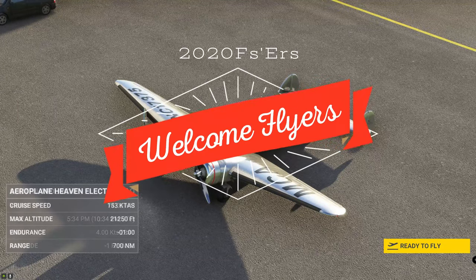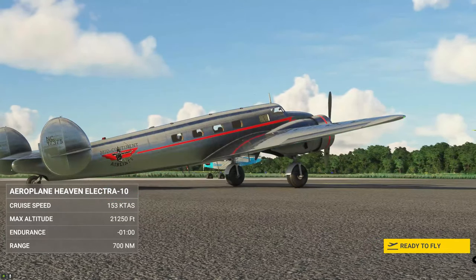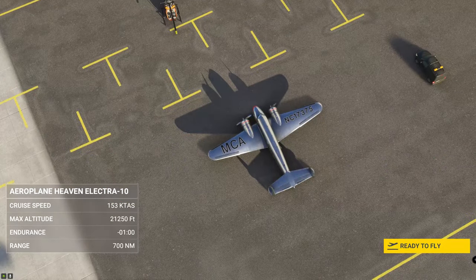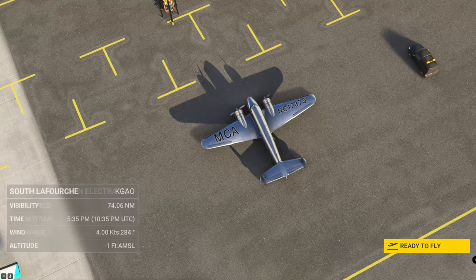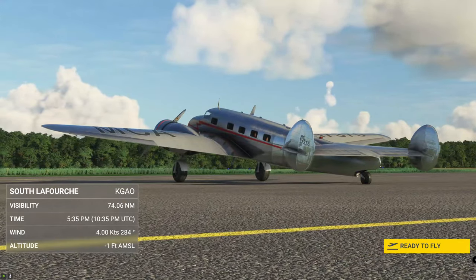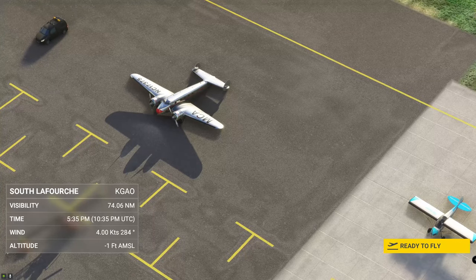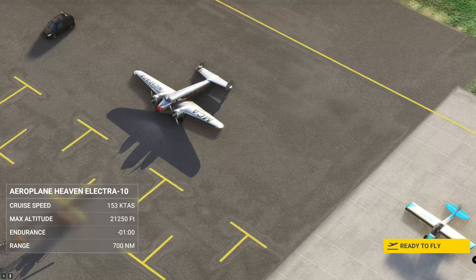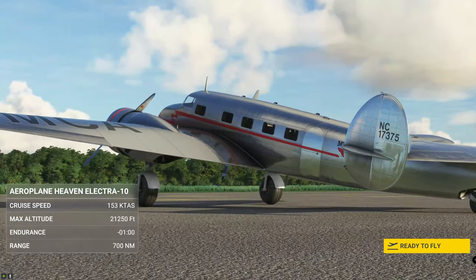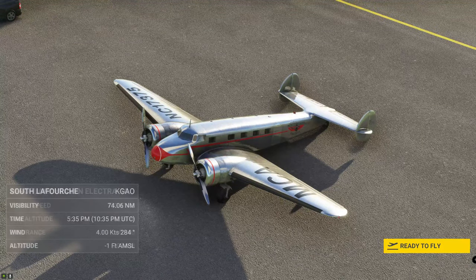What is up everyone and welcome back to another episode of 2020 Flight Simmers. In today's episode we're going to do something a little bit different and take a first look and kind of a review of the Lockheed Electra 10A, brought to us by Airplane Heaven. If anybody is contemplating this purchase, you should stay tuned right here on 2020 Flight Simmers.